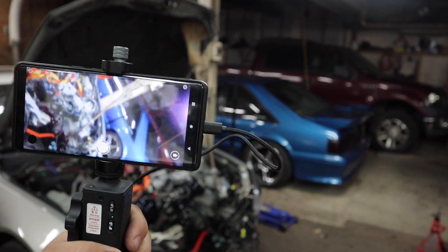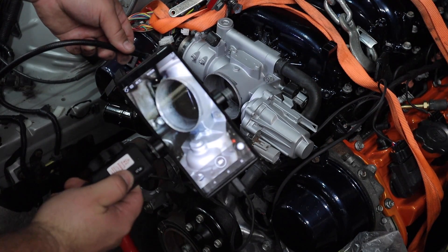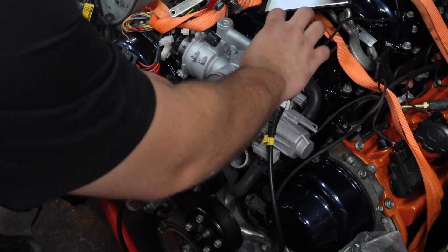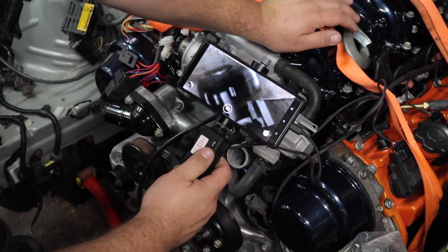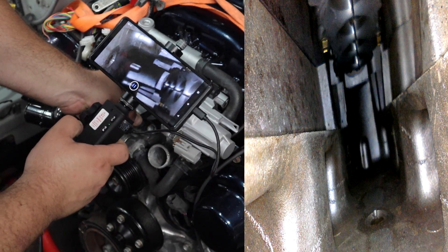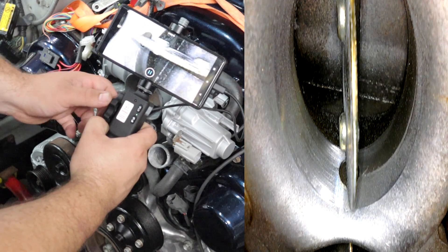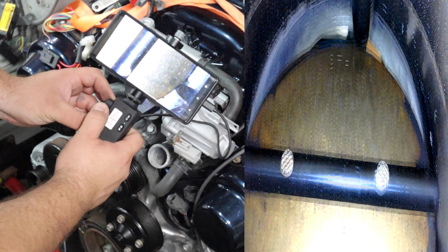Let's take a video — we're going to go in the throttle body here. Press and hold the button right here and now we are recording. Let's go in. I noticed that if you rotate your phone for some reason the recording stops. Okay, now we're in the intake manifold, and if we rotate this we can look up — and look at that, we can see the secondary intake runner valves. Rotate 180 degrees back and we're looking out of the throttle body.